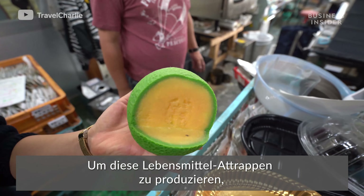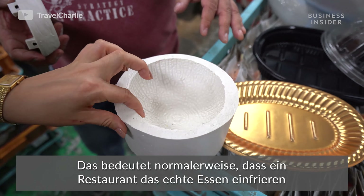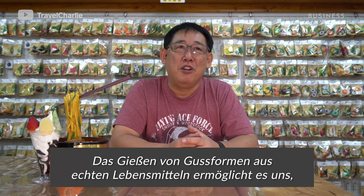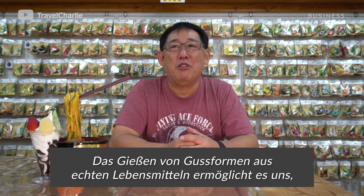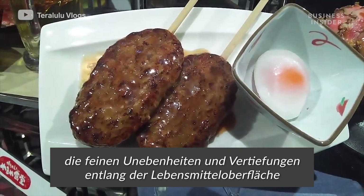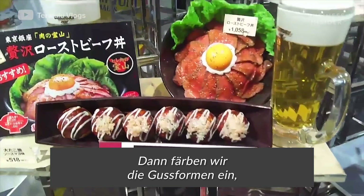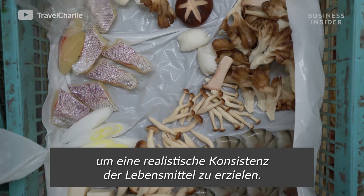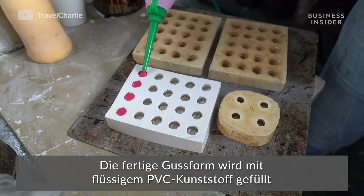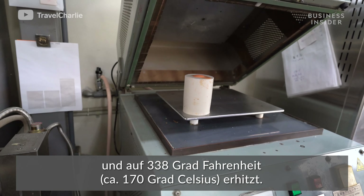To craft sample food, first the artisans have to get a mold of the real thing. That means a restaurant will have to freeze the real food and ship it to the workshop. Once they've got a mold, it's filled with liquid PVC plastic and baked up to 338 degrees.